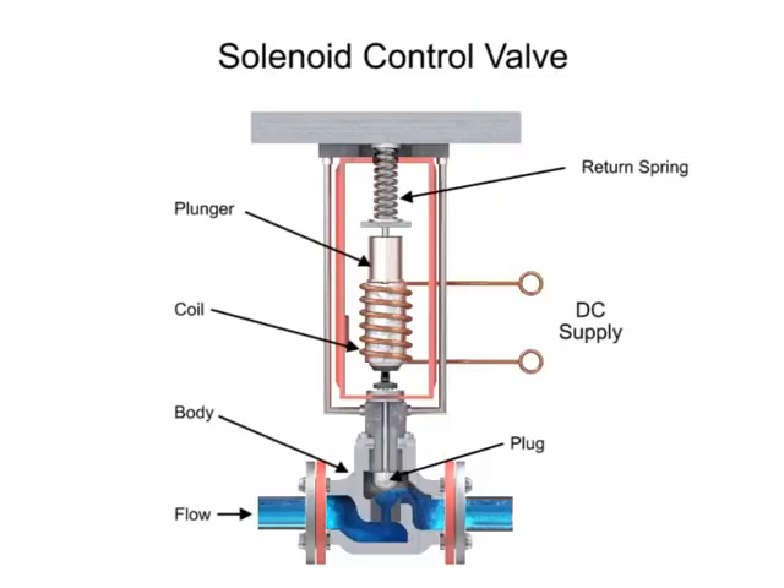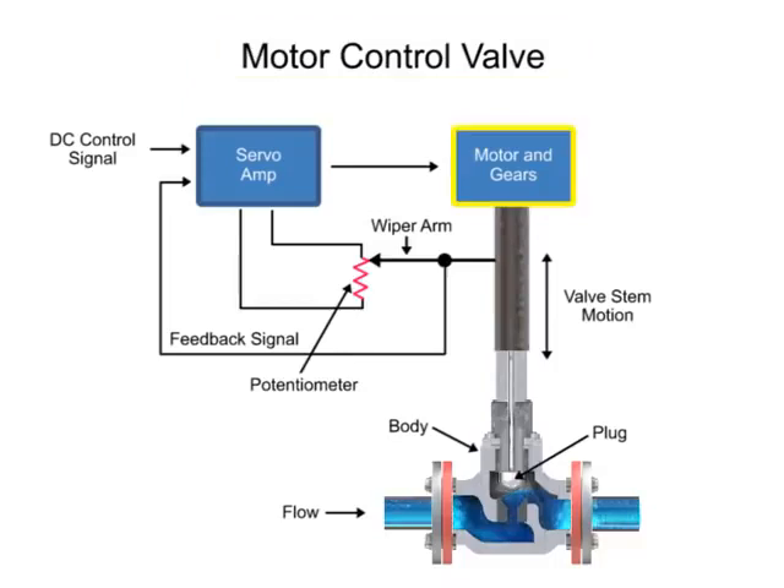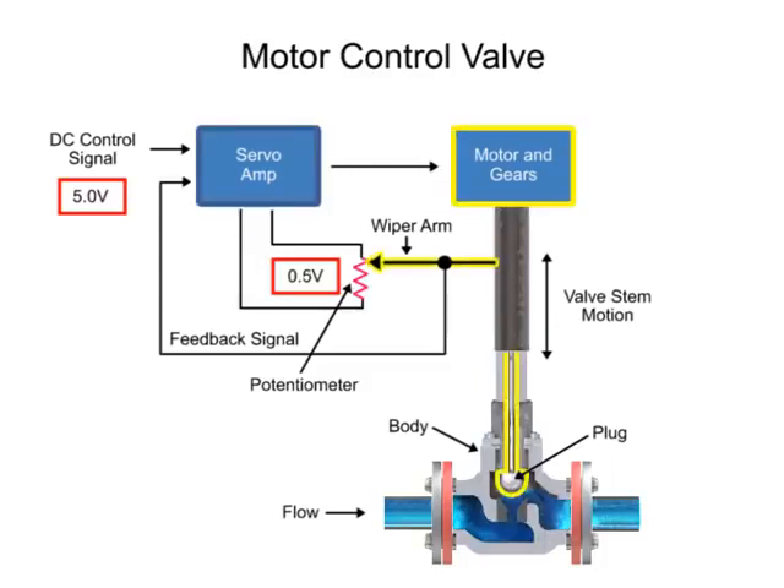Another method for variable valve positioning uses a motor and is referred to as proportional control mode. Using a gear motor attached to the valve stem, a servo amplifier provides a DC control signal that moves the valve to the desired position. Feedback is achieved with a wiper arm attached to the valve stem that sends a signal back to the servo amplifier where the position is monitored. The servo amplifier drives the motor until the control signal is equal to the feedback signal.